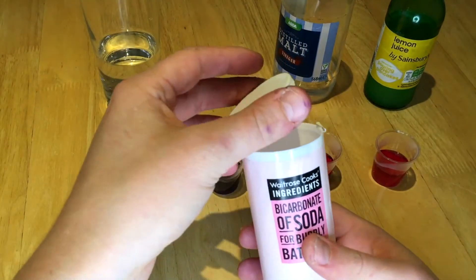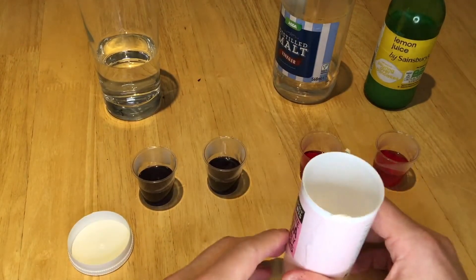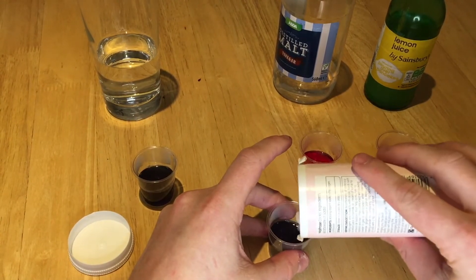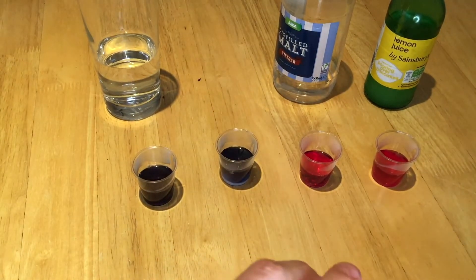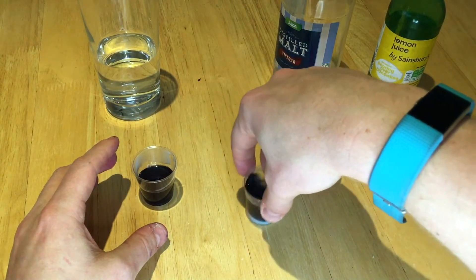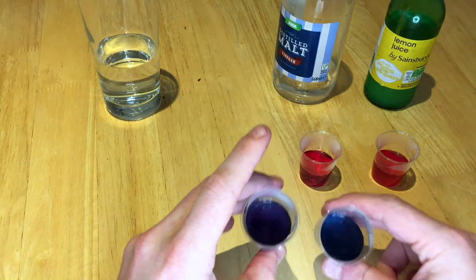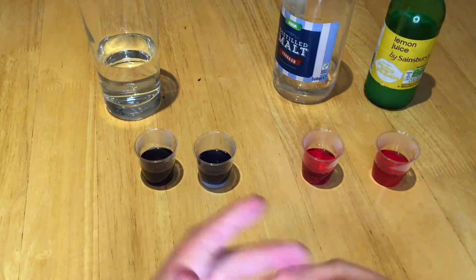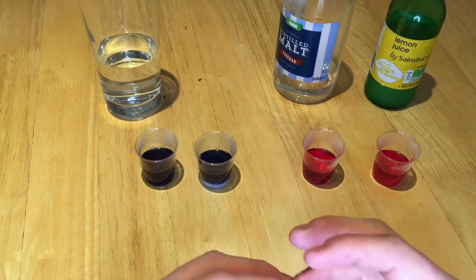Now bicarbonate of soda, or baking powder, is an alkali when dissolved. So I'm going to take a little bit and put it in and see if this affects it. Just going to give it a little swirl and try to dissolve some — probably better if I dissolved some in water beforehand. Now you might be able to see here it's gone a much lighter blue. Some other good household alkalis you could try would be sodium hydroxide, if you have any, as it's quite an aggressive cleaner.